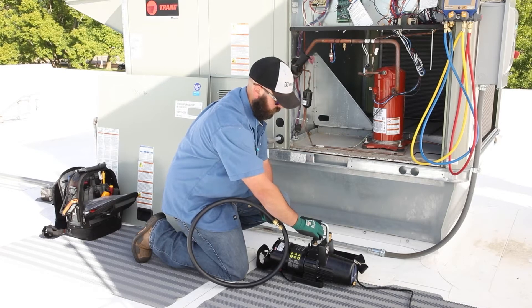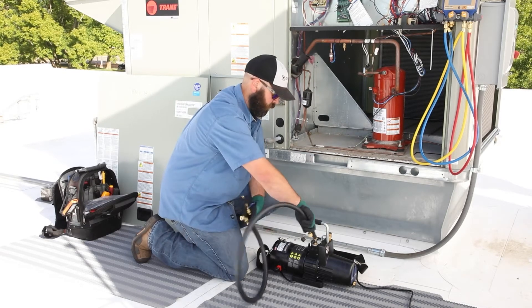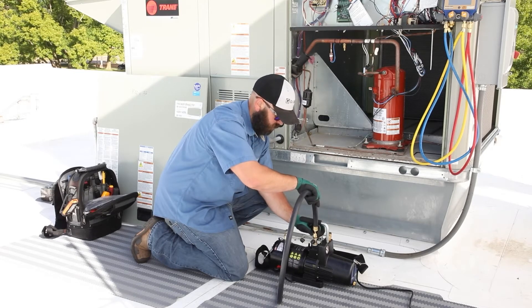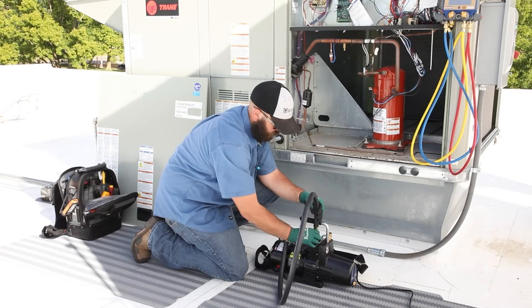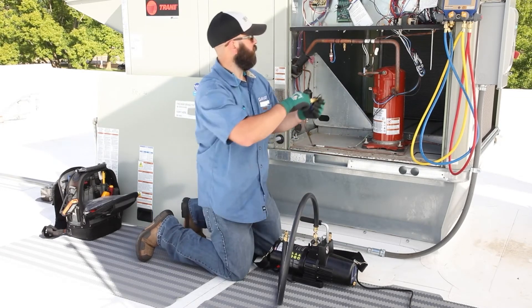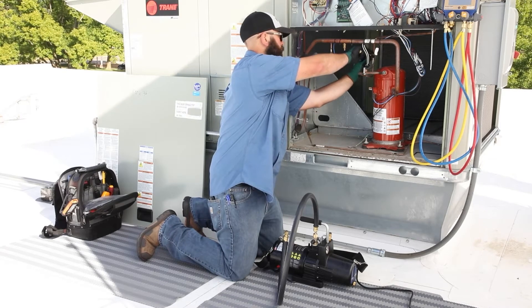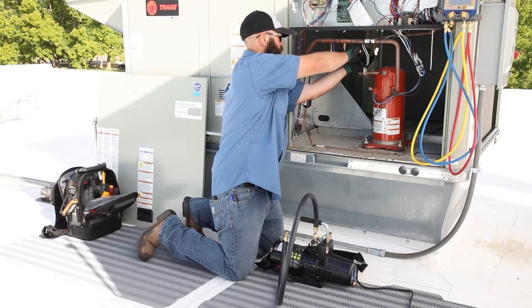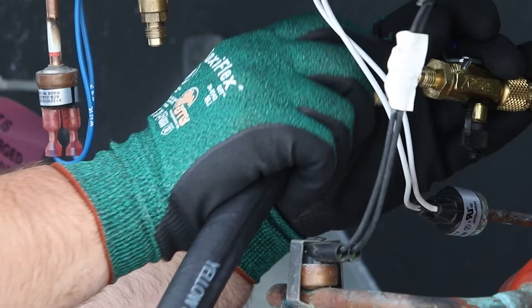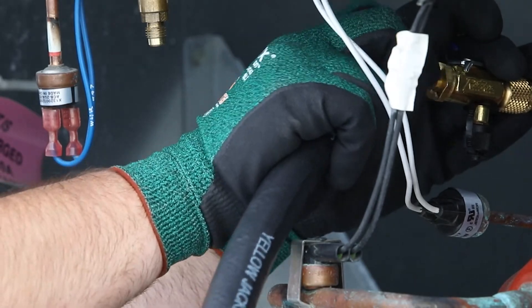Make sure the power to the unit is in the off position before starting any service. Attach the larger end of the Max Flow evacuation hose to the 3/8 inch intake fitting on the Super Evac Plus 2 vacuum pump. To improve the speed of the evacuation, remove the Schrader core from the system service port using the core removal tool provided with the Max Flow evacuation kit. The quarter inch end of the Max Flow hose can then be attached to the back of the core removal tool.